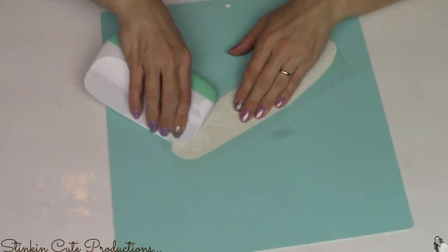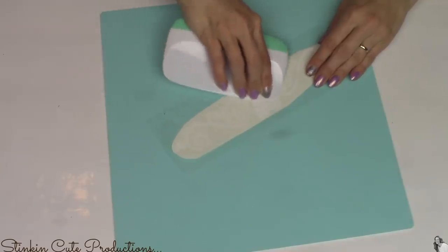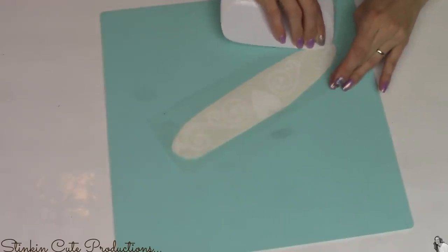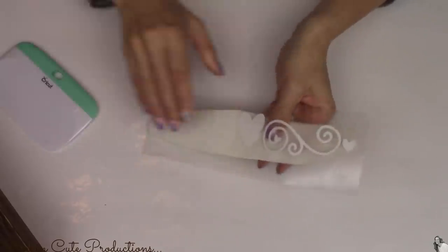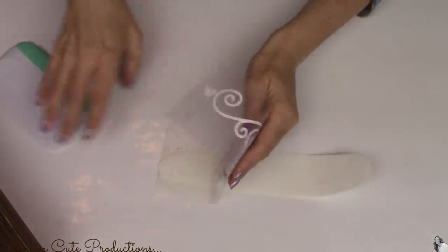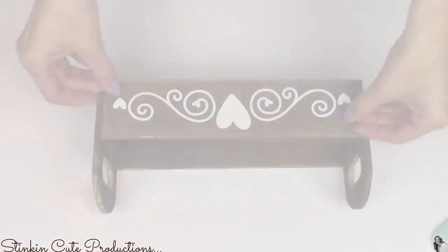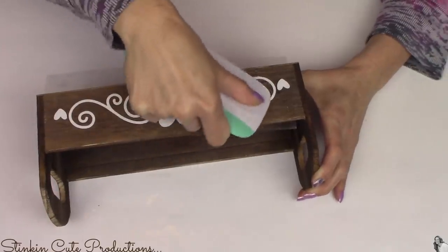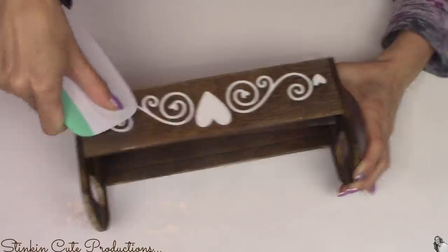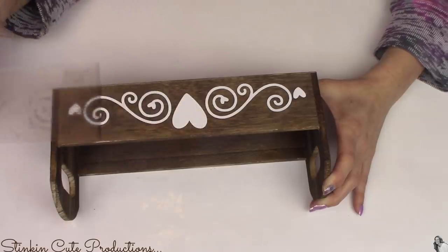Because I got a Cricut Maker for Christmas from my kids, that's what I'm going to use to embellish this today. I cut out a really cool design on some white adhesive vinyl that will apply easily to the wood of this bin. I want to let you know that if I incorporate my Cricut into my DIYs I will definitely give you budget-friendly alternatives. Because I cut this design out of vinyl I have to put it onto a clear vinyl transfer tape to transfer it onto the surface. This design comes with my Cricut Design Space subscription at $9.99 a month, which gives you full access to thousands of fonts and designs.